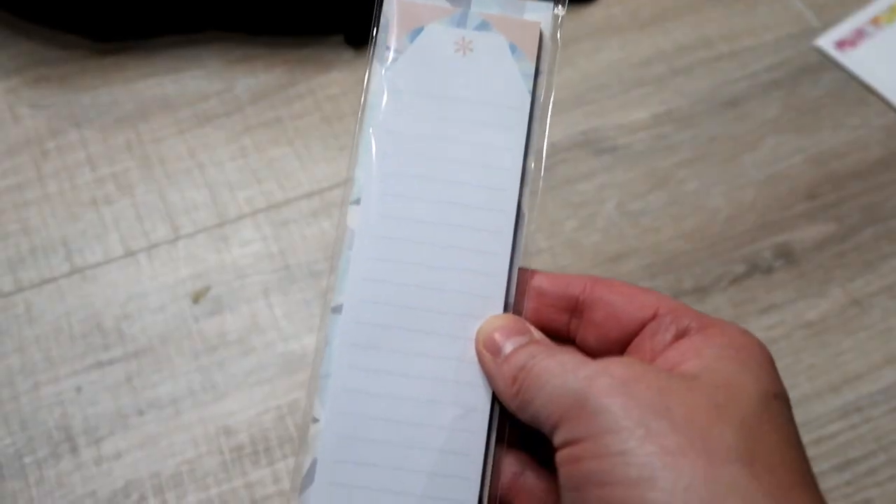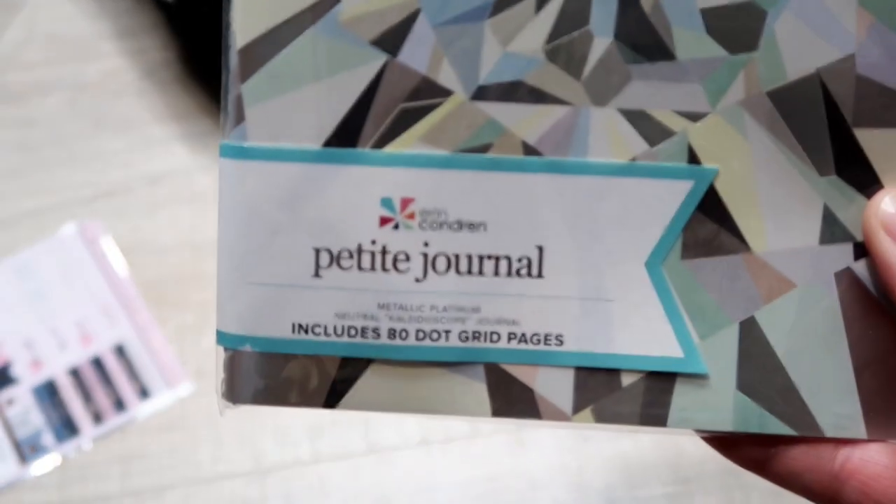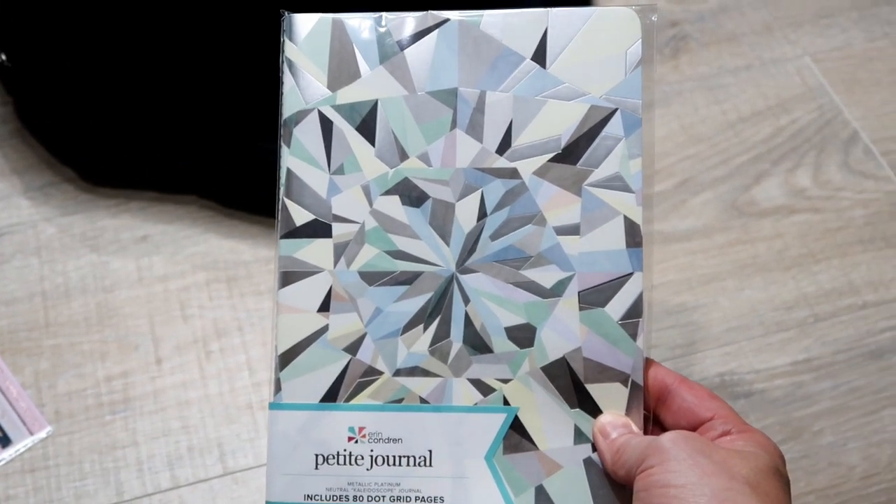I can't have a giveaway and not include a sticky note. This is the lined sticky notes — there are 30 on here. You can never have enough sticky notes; they're great for lists and all sorts of things. And I can't have a back to school giveaway without one of my favorite petite journals. Erin Condren calls them petite journals and they have 80 dot grid pages. I use these for my checkbook register, favorite things — just about anything. I always have a stash in my office. I also added some little stickers: a set of two little bees stickers and some Simply Gilded stickers.